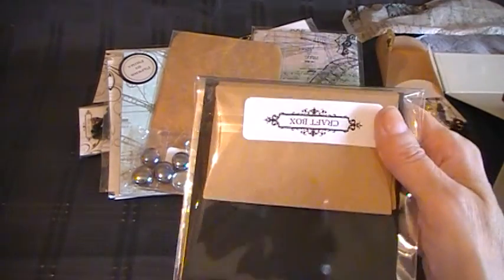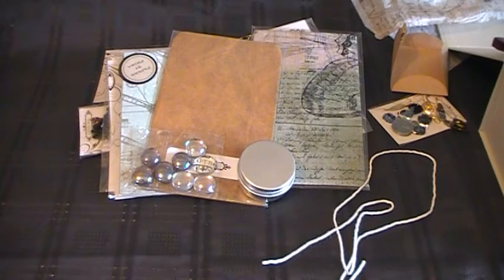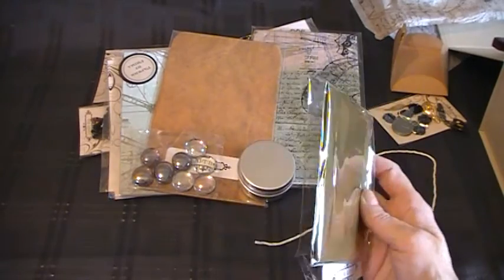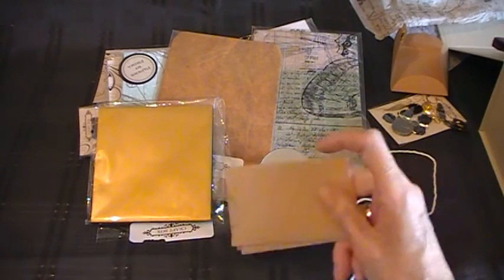Then there's this little package — excuse the crackling. I've got very shaky hands so it takes me a while to get into things, but I do get there eventually. There are some different colour envelopes in that one, and these little envelopes are really sweet too. If you want to make a journal, you could use all these — a steampunk journal I think.